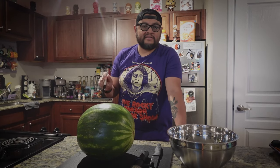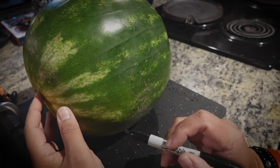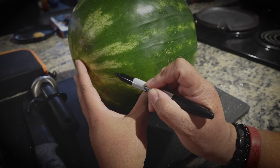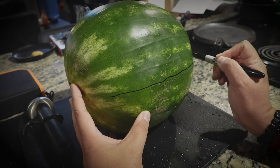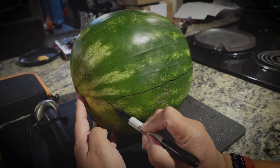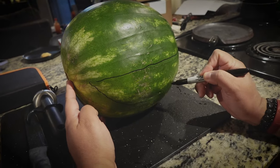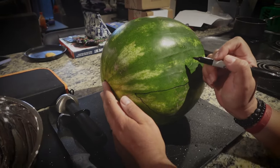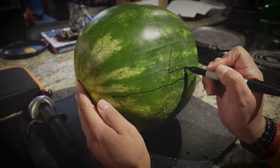I'm going to draw the face first before I cut so I don't mess up later. There's a natural line right here so I'm going to follow that. There's a rough sketch — this is very rough of course. And then we have the face drawn on.